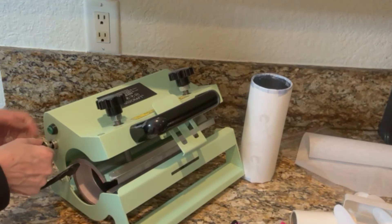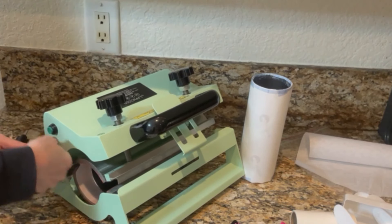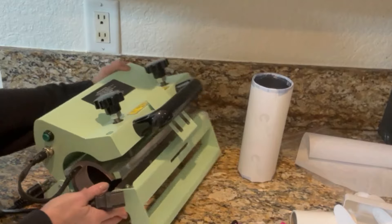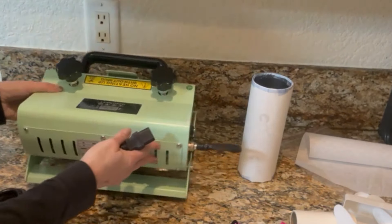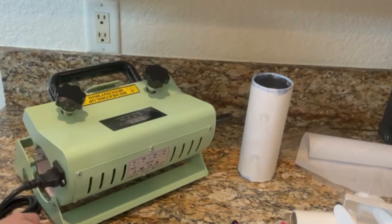You get this part right here — all you need to do is place that right in here, it plugs right in. Then you'll tighten it, just screw it in to tighten it. The next thing is the power cord, so we're going to turn this around and the power cord goes right here — we'll just place that in and then plug it in.